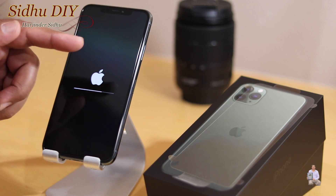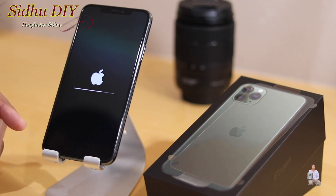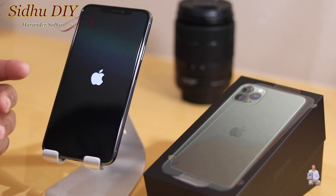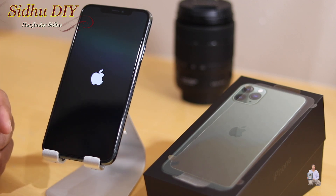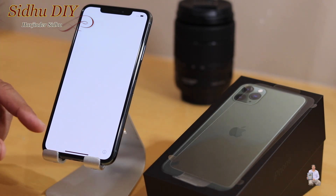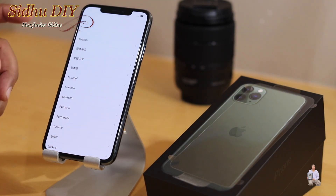Be patient — this one takes a little longer. We're almost done. Now we are on the welcome screen which says 'Hello,' and we're going to swipe it.